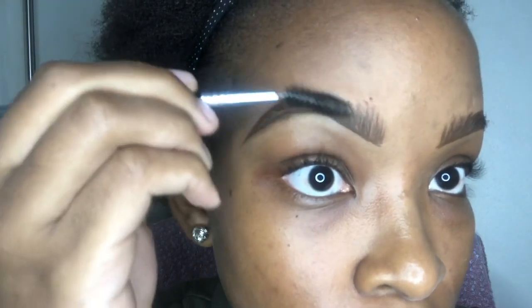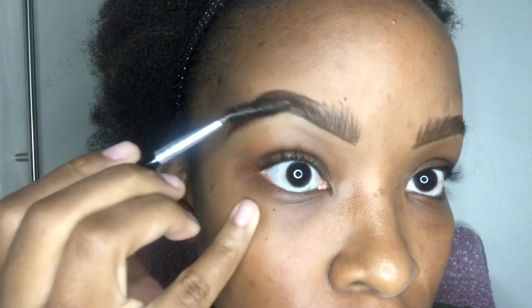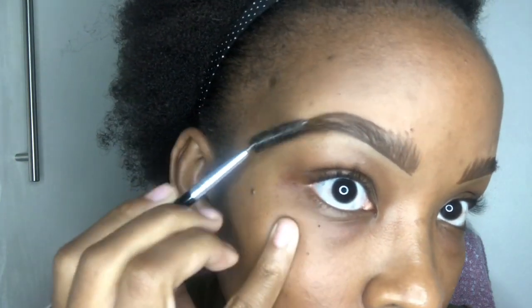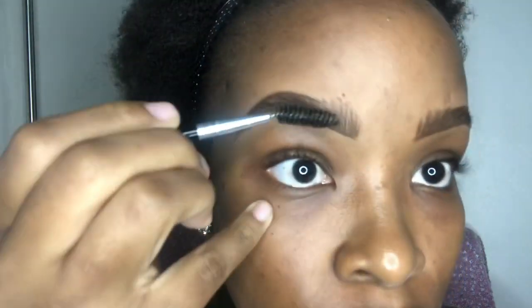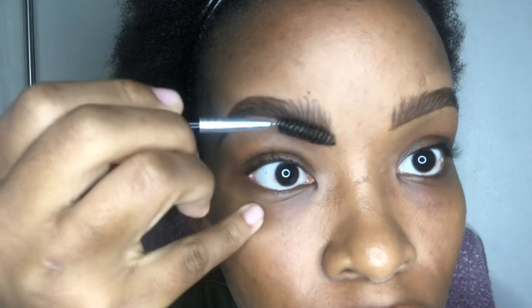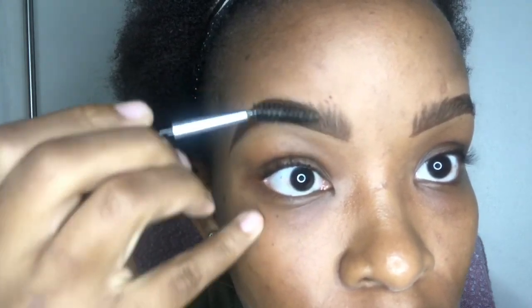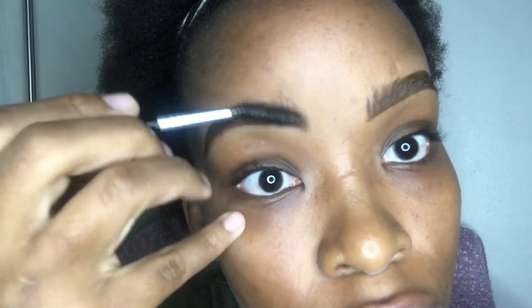Blend the brow pencil with the brows so that there are no harsh lines, and pay a lot of attention to the front of the brow. Blending the front of the brow allows the brow to be flush with the skin without having a boxed-like effect, and everything is just well blended and looks good.